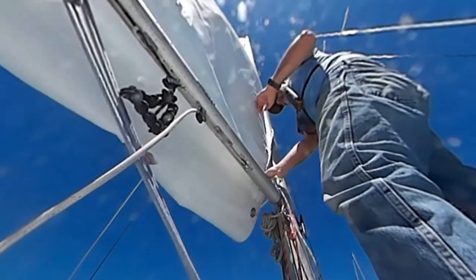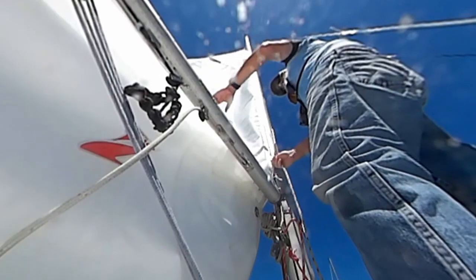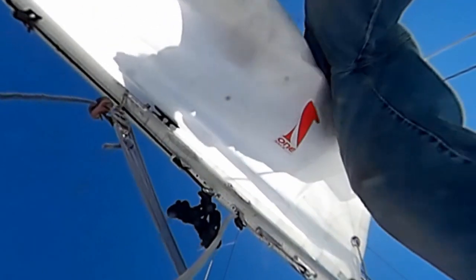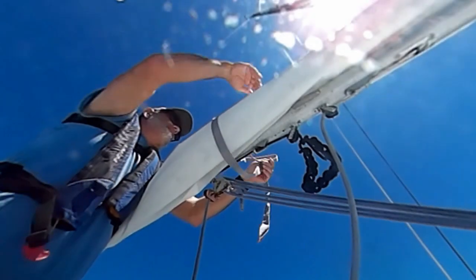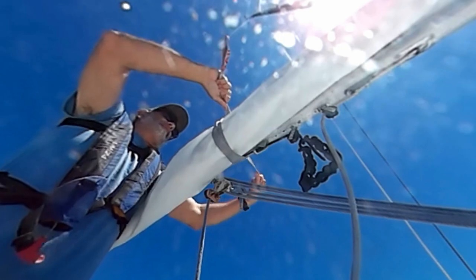Now I'm just going to drop the main and then roll it up from the head. This is a terrific pair of sails from One Sails in Huntington Station.